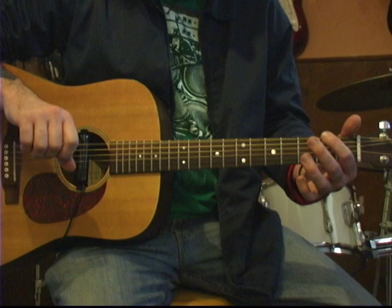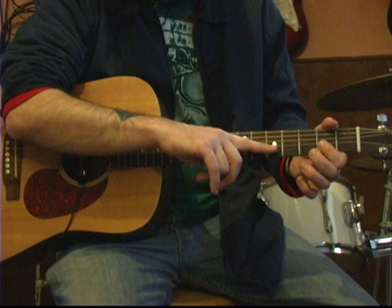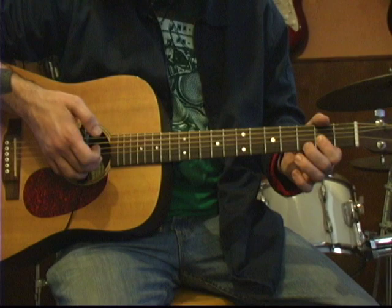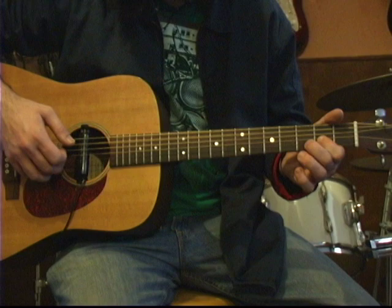We hit the low E string with our thumb, hammer on to the second fret of the low E string, then hit the A string open. Then we're going to pad the G and the B strings together with our index finger on the second fret. Then we're going to do a hammer on on the B string to the third fret and then release it.